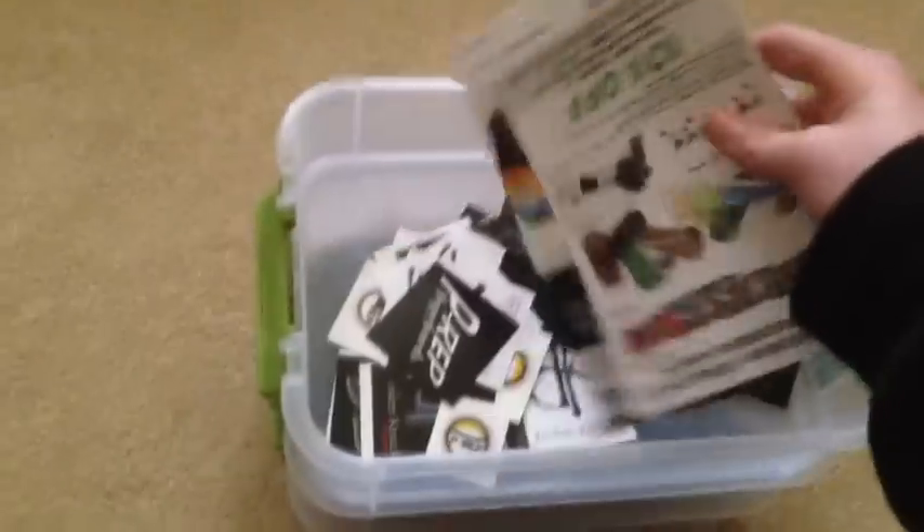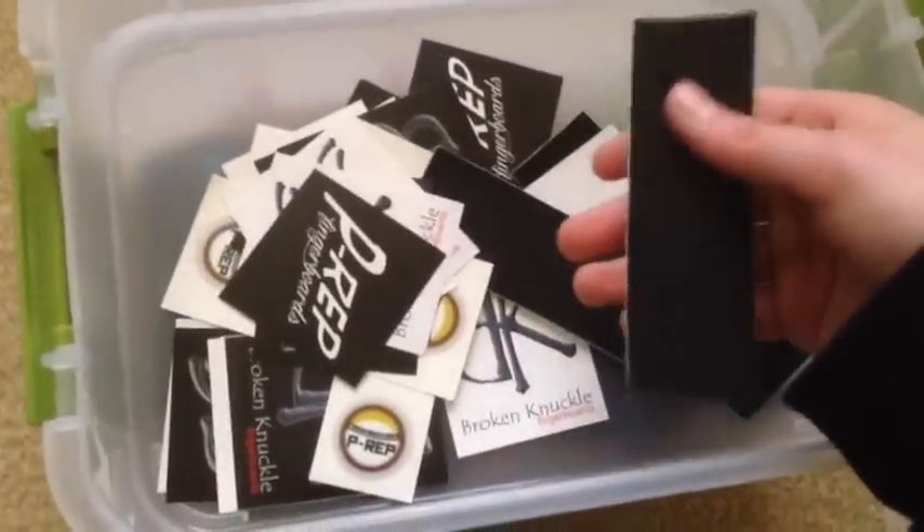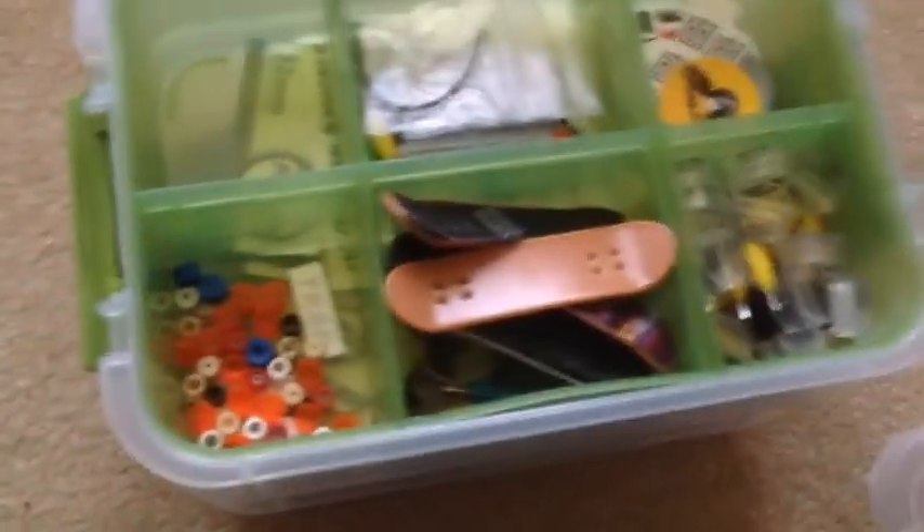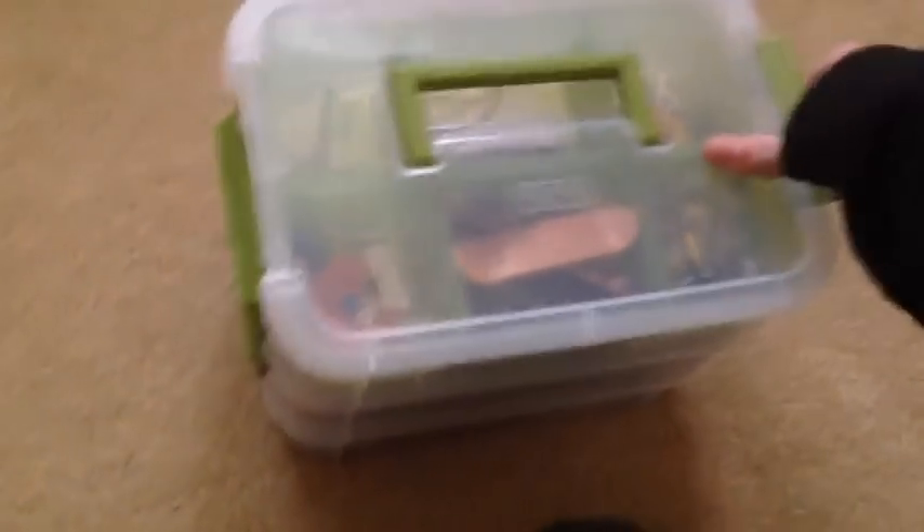Underneath this top tray — it can come out like that — so underneath I've got some broken knuckle coupon codes and stuff. I keep my good foam tape here, and I have a crapload of Broken Knuckle stickers all in a wire. Alright, now we're onto the next layer, which is pretty much the bulk of this box — the most important layer.